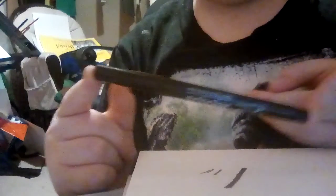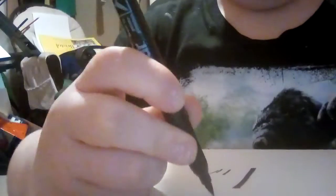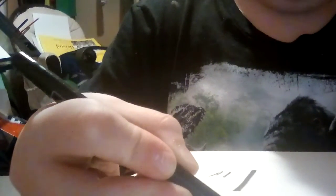I used to use these Prismacolor Scholar brush pens, but you can't really get any nice thin lines — it's really thin. Also, this just feels like a water-based marker, so I don't really use that.